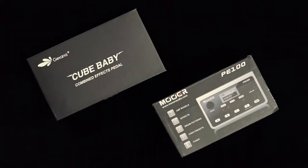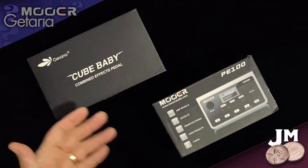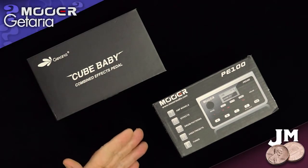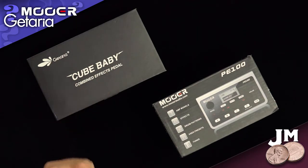Hey, how's it going? Welcome back to my channel. In this video, I'm going to kind of do a quick little compare and contrast of two of these popular multi-effects units, little personal portable multi-effects units that are on the market today.